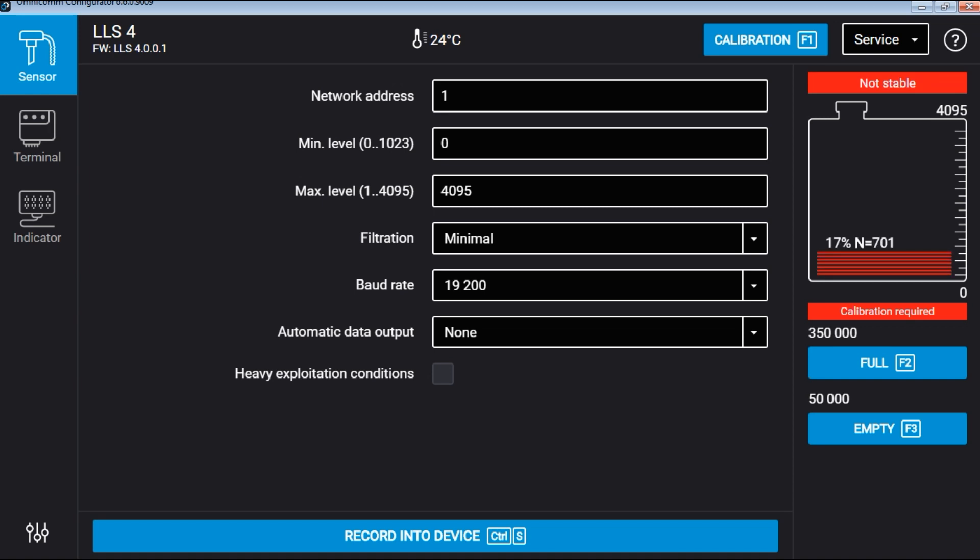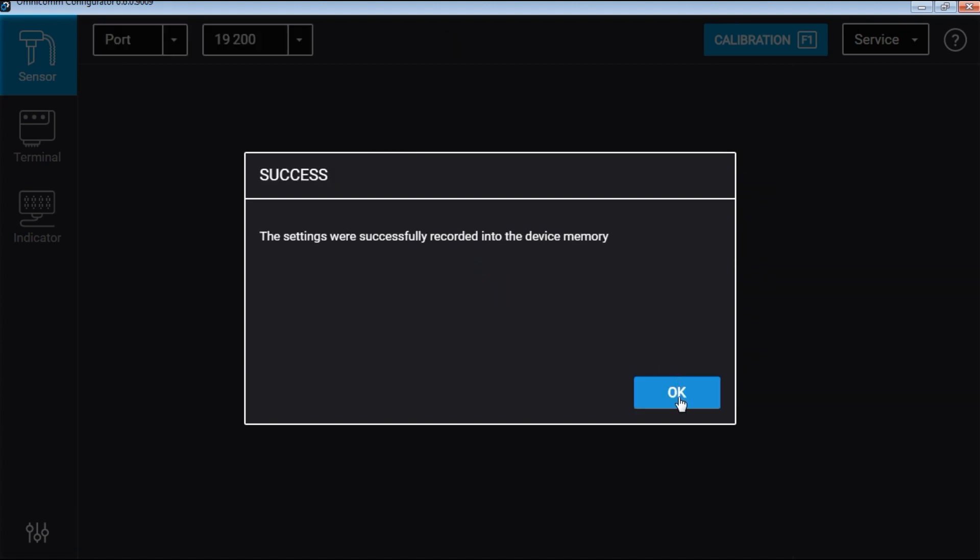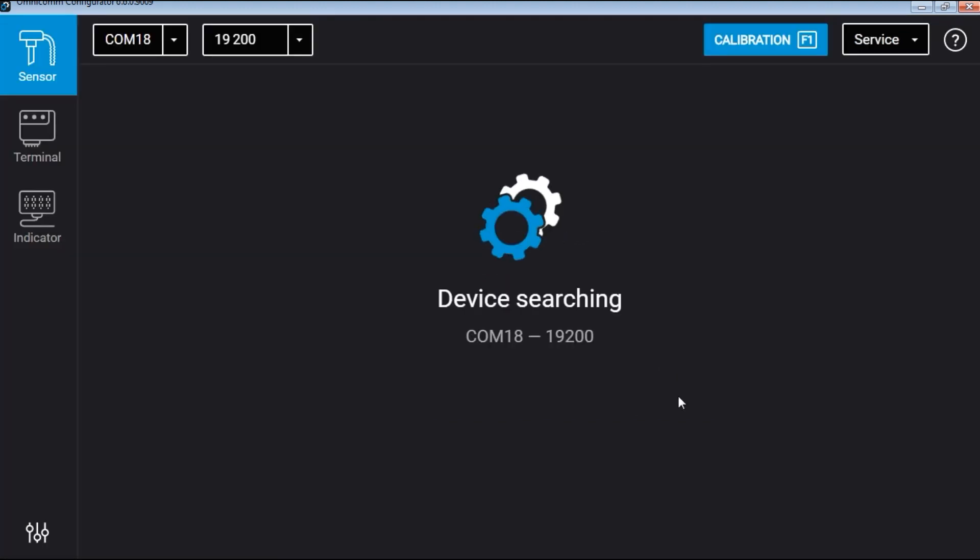The interface will display the rising level of fuel, which will at some point stabilize at a specific value. Record the value by clicking on Full, and then save this value into the sensor. You can now see that it reads it as a 100% level.